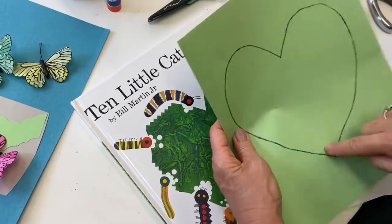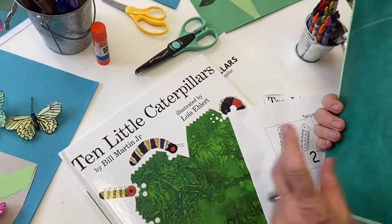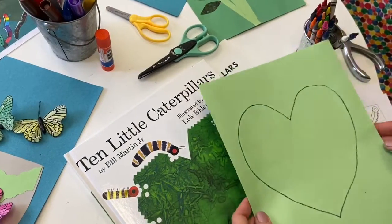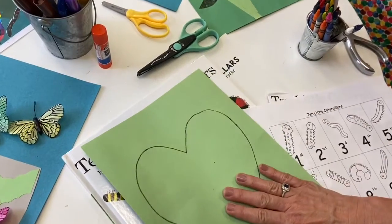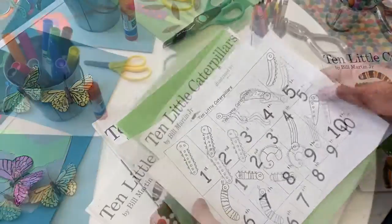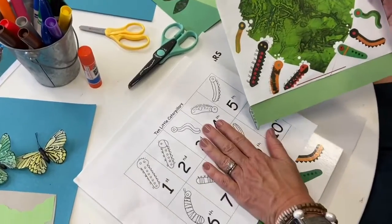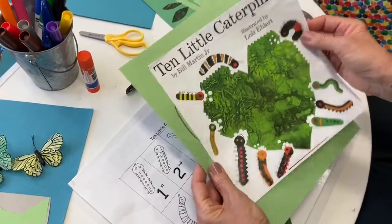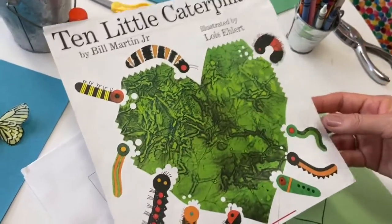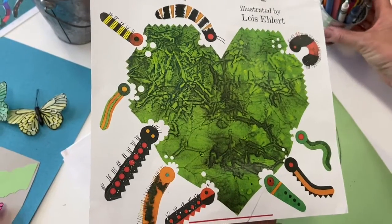You have the shape of the heart, with the back side of your paper inspired by the crinkly look of tissue collage, which was the art used to illustrate this book. We're going to cut out the heart and add the caterpillars. If we were at school doing this table work, we would put a color copy of the book cover on the table for you to be inspired by.